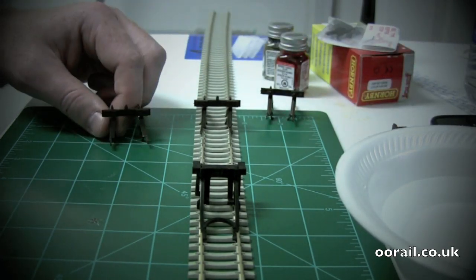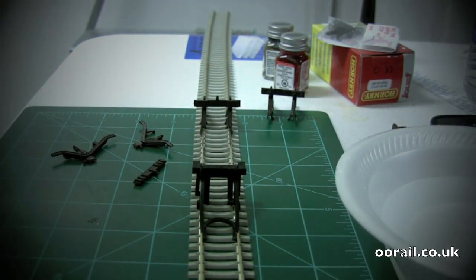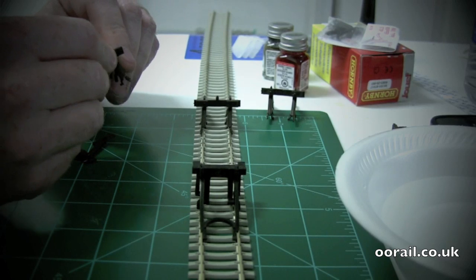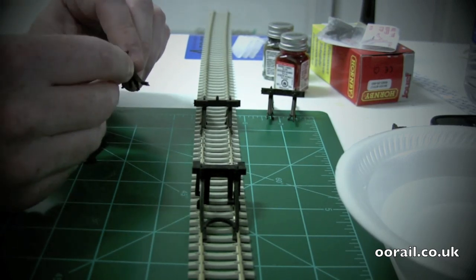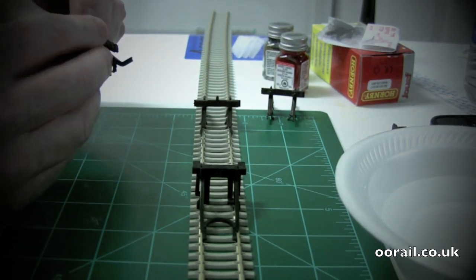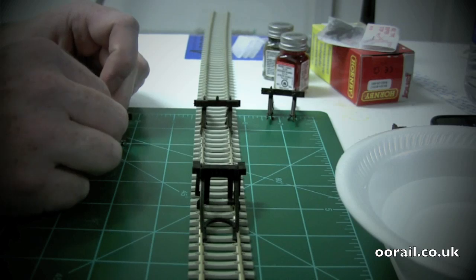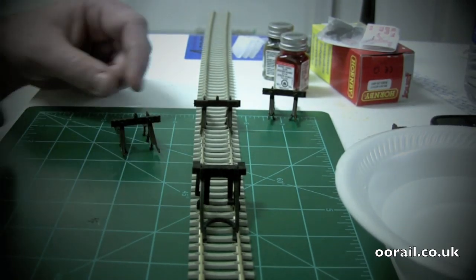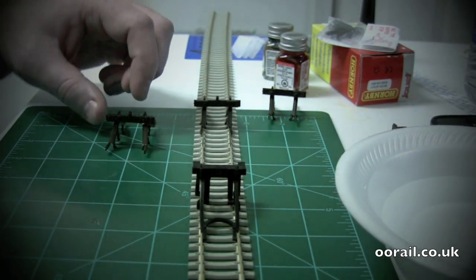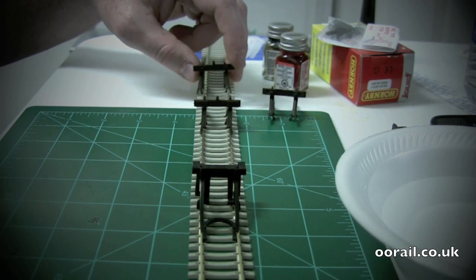The Peco buffer stops come in three parts. It's pretty straightforward: you put it through the hole, make sure you have the lamp on top, and drop the other one in and it just pushes together. Unfortunately this makes them a little flimsy when you're putting them into the rail - they keep wanting to fall apart. I'd suggest not gluing them because if you get the angle a little bit off it's going to be harder to get them into the track.